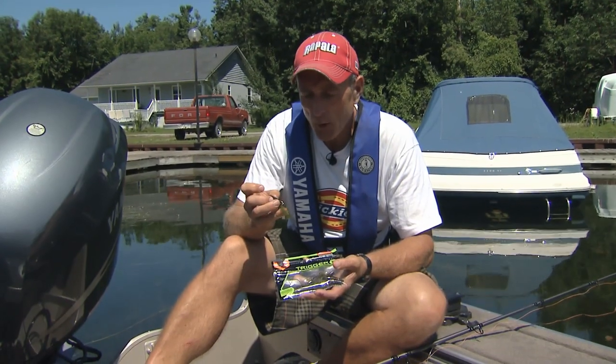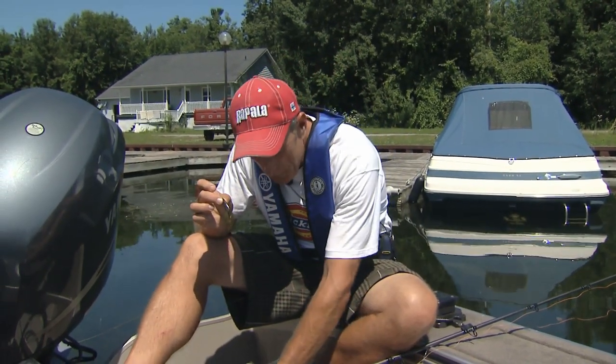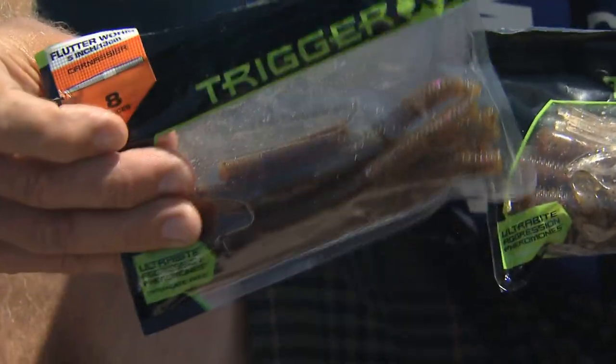For the bowfin, the smaller and more compact your plastic, the better chance you have of actually hooking that fish. Tubes are always good to use — we've had a few fish on tubes — and also smaller pieces of worms, like these Trigger-X worms here, which are about five or six inches, but we were cutting them down.